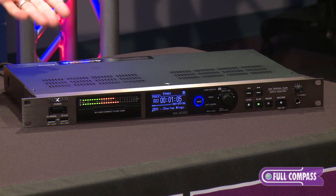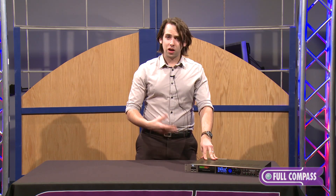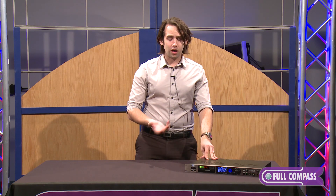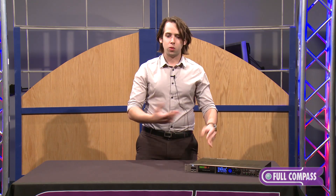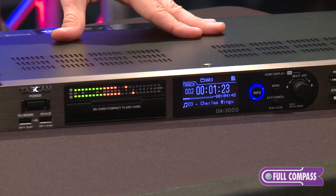One of the very unique things about this product is you can run it in converter-only mode. So if you're recording on a DAW and you want to bypass lower-grade converters on your interface or board, you can run your mix through this so that you're recording through these high-grade Burr-Brown converters.